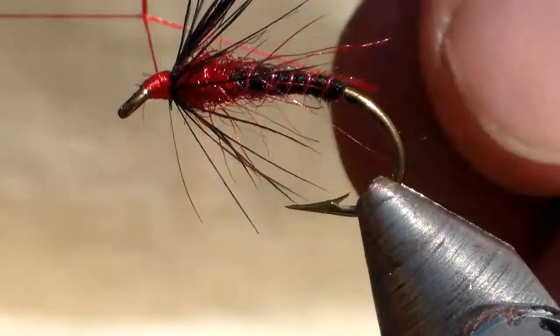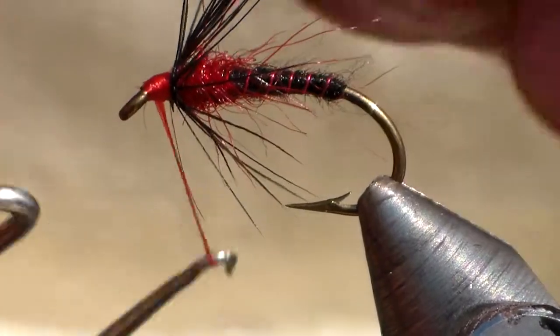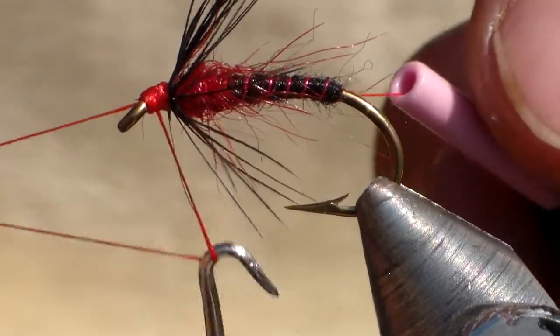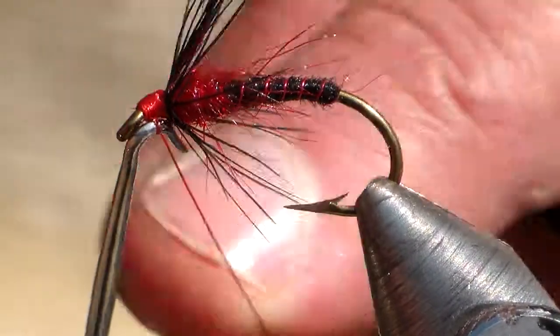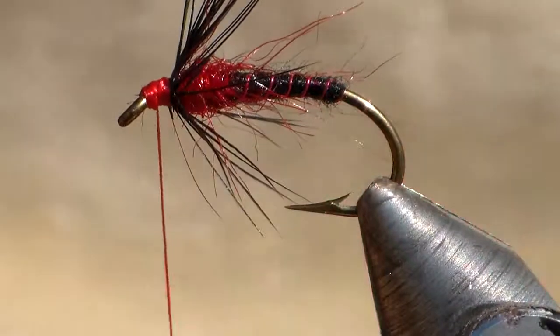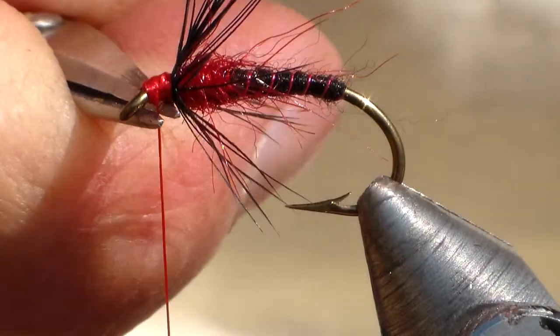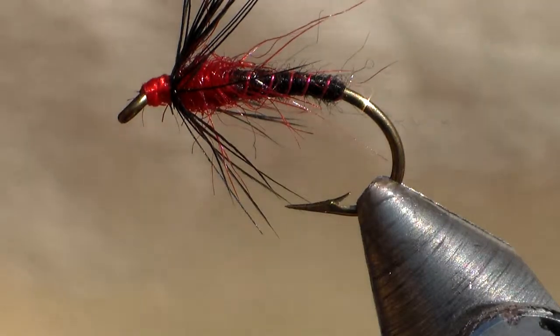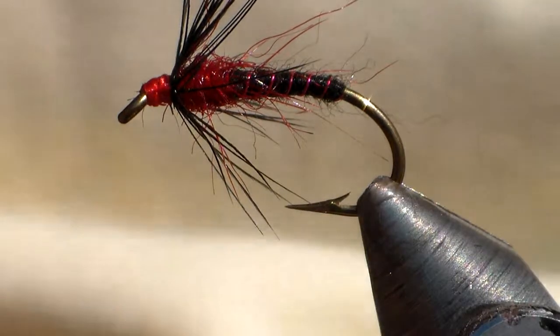I'm going to whip finish. Trim it off. At this stage you can decide whether you want to use head cement or not, and that's the fly. Not bad at all.